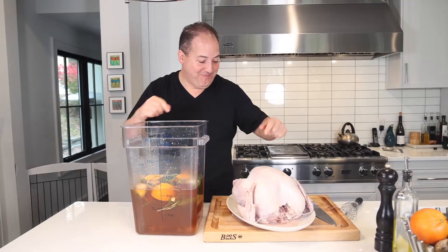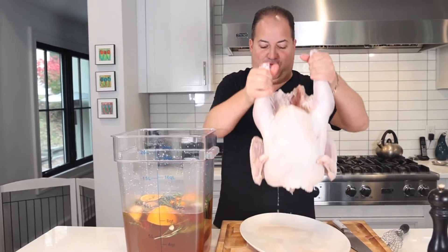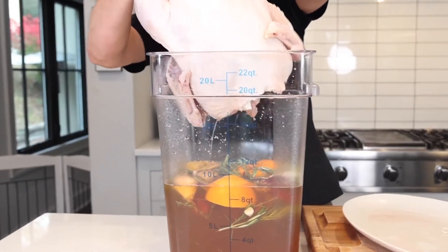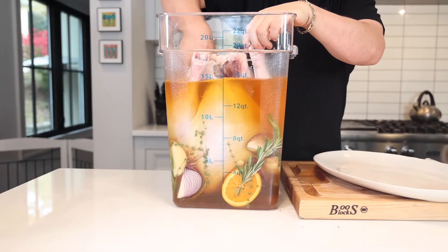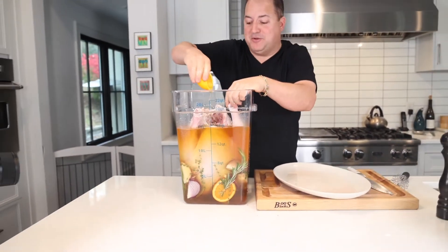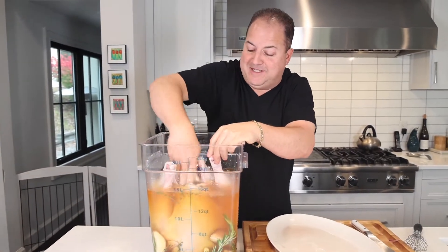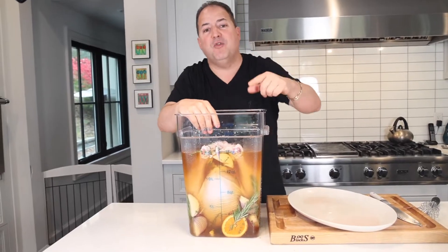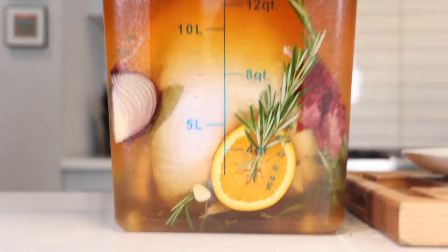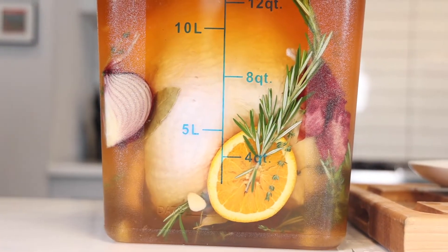Good soup! Now all you gotta do is add the bird — drop her in there, just like so. I personally love to shove some of those oranges and onions right into the cavity. This is absolutely perfect. You just want to make sure the bird is submerged. Throw this in the refrigerator overnight — if it's cold enough, you can stick it in your garage, just make sure it stays below 40 degrees.